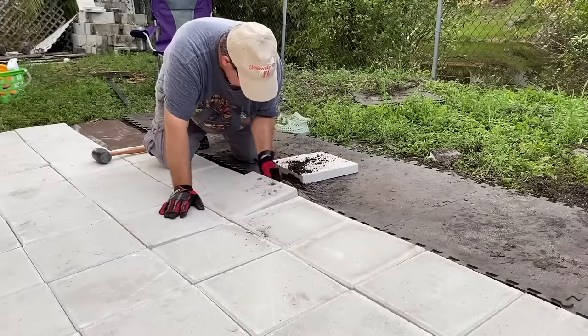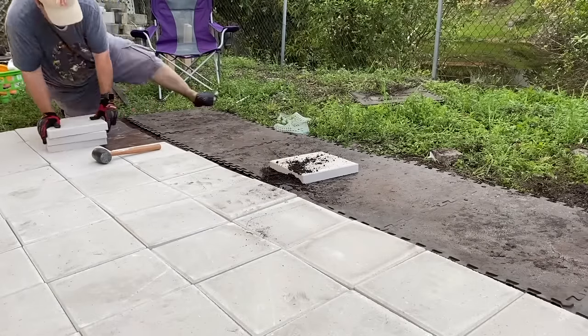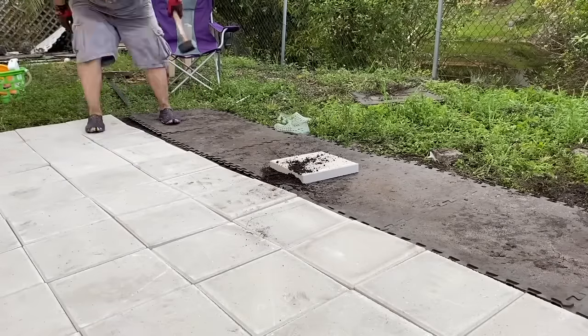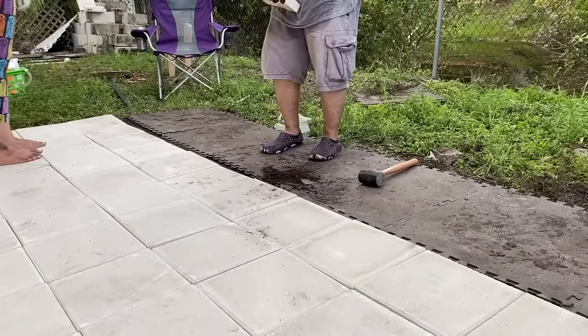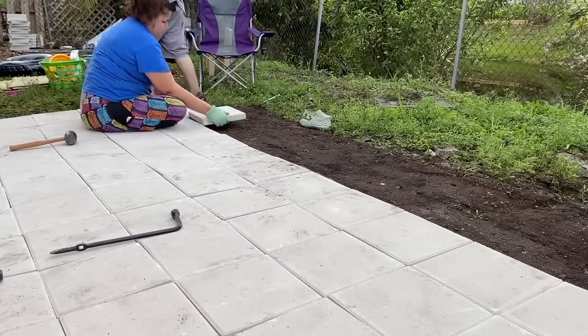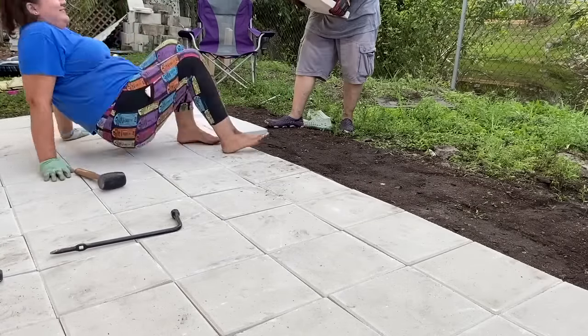If you haven't already checked it out, we also did a front yard landscaping makeover, a DIY flower bed, and a front porch patio makeover. I'm going to link those videos here so that you can watch them and see everything we ended up doing to this house. It was so much fun to be able to enjoy the outdoors.